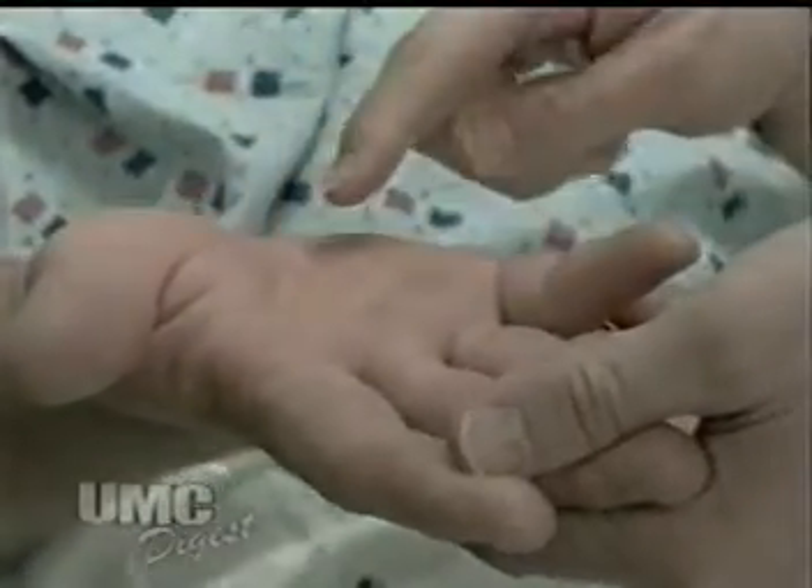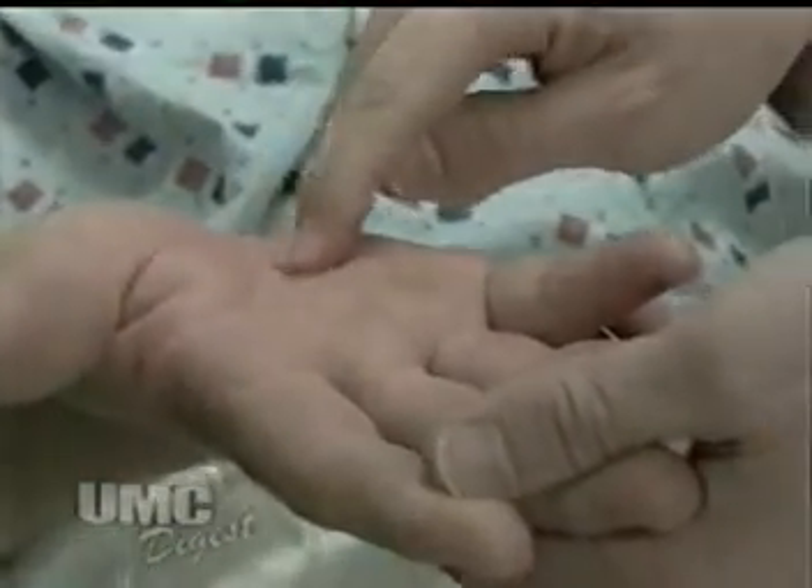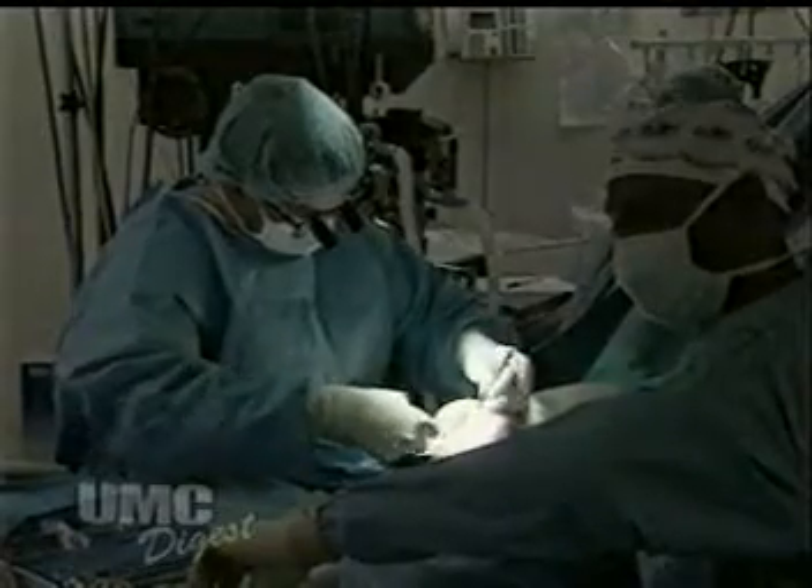The traditional way that carpal tunnel surgery is performed is by making an incision in the palm of the patient's hand — the affected hand. Through that incision, you have to cut the skin, the subcutaneous tissue, which is the tissue underneath the skin, and the fat.